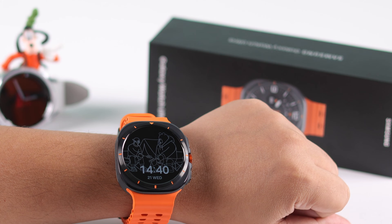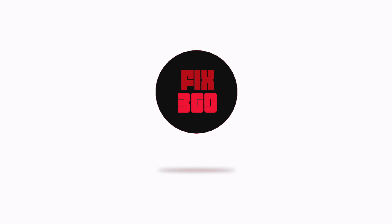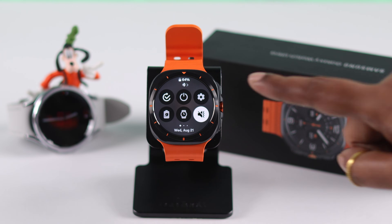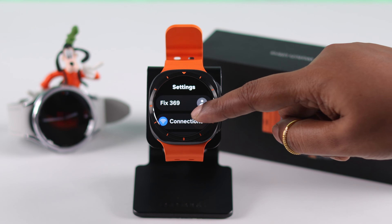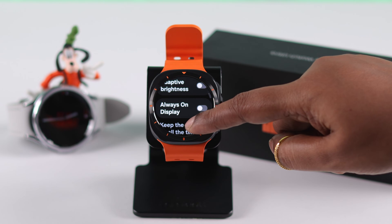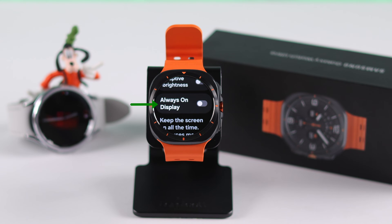To turn on AOD, swipe down your watch face, enter Settings, scroll down, enter Display, scroll down, and there are your AOD settings. You can turn it on or off according to your own preference.